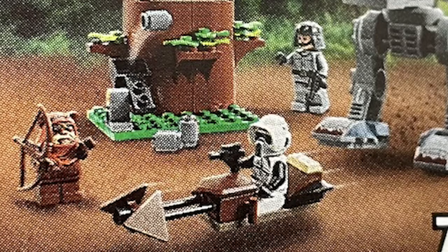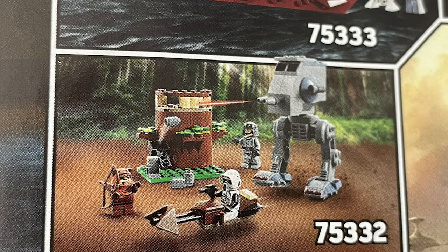It includes a nice Ewok, an AT-ST driver, and a scout trooper. There's also something you could call a tree — it looks kind of mid and I'm not sure if you can actually fit figures inside it, but it looks cool. There's a little cannon on the side as well.